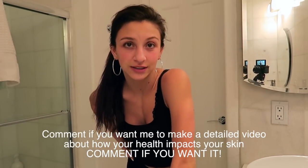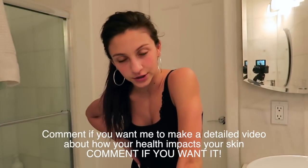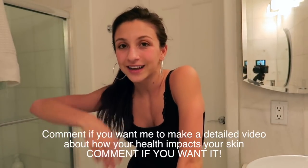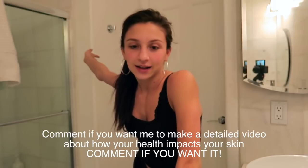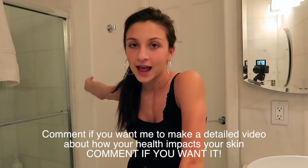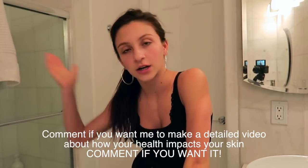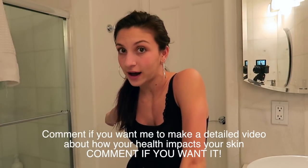The main key thing I think for skin — or at least what I personally think — is I don't think it's even necessarily what products you're using. Of course that matters, but I think it's what you're eating. I'll be using the same products and eating crappy, and my skin will be breaking out completely. Then I'll be using the same products, eating good, and my skin will be perfect. So just eat clean and you're more likely to have good skin — or at least that's my philosophy.